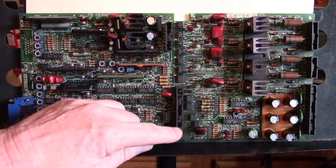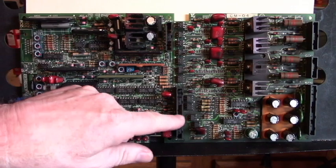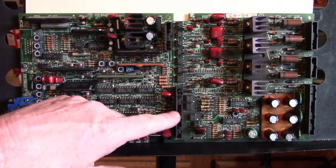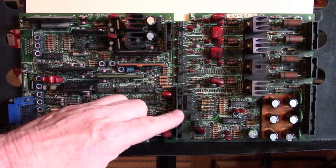Now here is the 3CN connector, and pin 8 is where the wire from the fuse monitoring circuit enters that fuse monitoring circuit from across that fuse. It comes in on pin 8 of this connector right here.